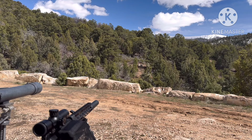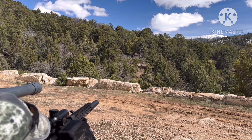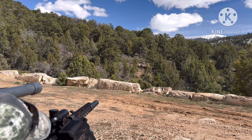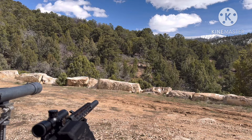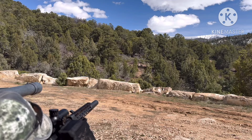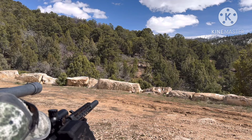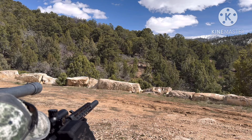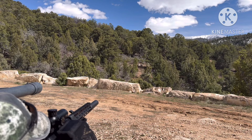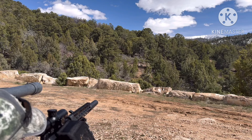Let me take both earplugs out just to see how nasty this is. A semi-auto at round 6 is nasty, but I could deal with that. That doesn't hurt my ears at all. They're grouping nice right there. This is a .308 can, bigger bore, old can — none of that fancy stuff nowadays. I'm going to shoot without ears. It's not bad — you got a little crack — but it didn't hurt my ears at all.